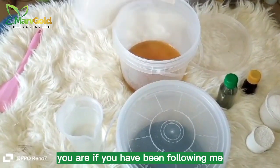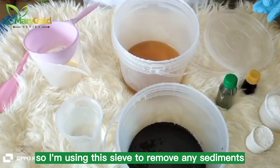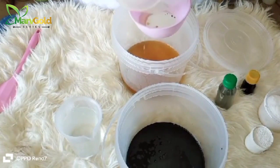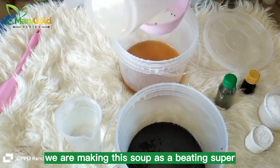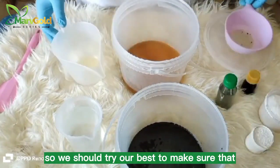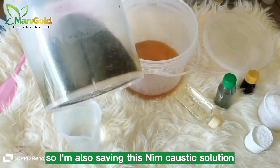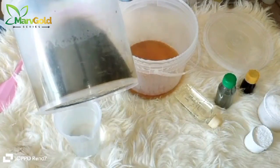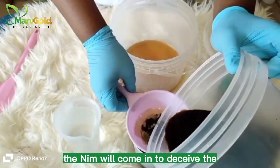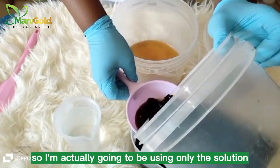If you have been following me, you'll be used to me using a sieve by now. So I'm using the sieve to remove any sediments in the palm kernel oil. When we are making this soap as a bathing soap, as an herbal soap, we should try our best to make sure any impurity is removed. So I'm also sieving this neem-caustic solution — I'm trying to sieve it so that the neem leaf stays in the sieve and I have just the solution. I'm actually going to be using only the solution.